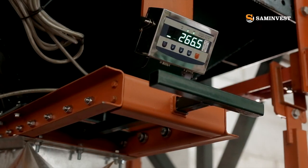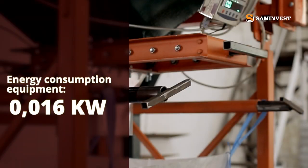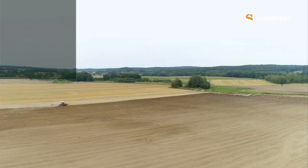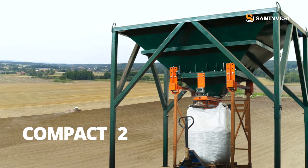Our equipment is technologically advanced, easy to operate and demonstrates low energy consumption, which can significantly reduce the cost of your products. We offer you the CAMPACK 2, an equipment for packing loose products into big bags.